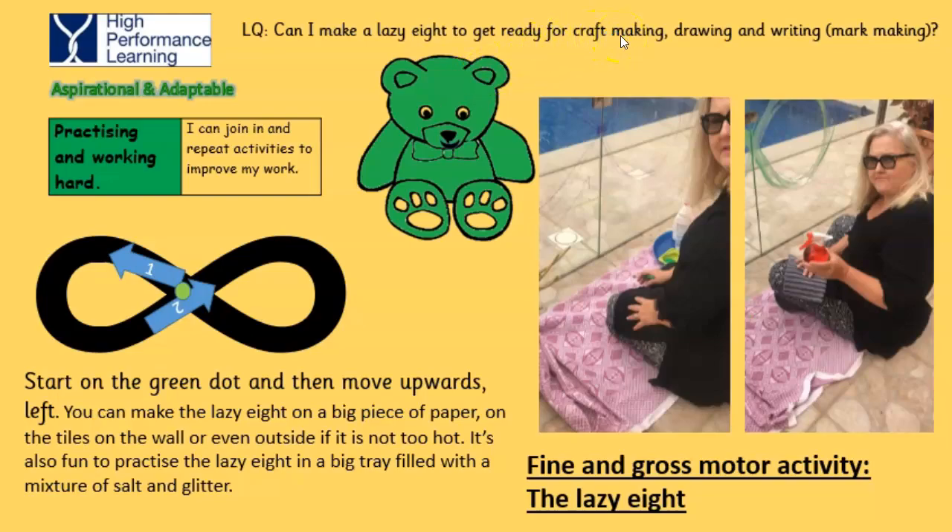Drawing and writing by doing the lazy eight. Start on the green dot and then move upwards, lift, down, up and continue in this pattern for quite some time.